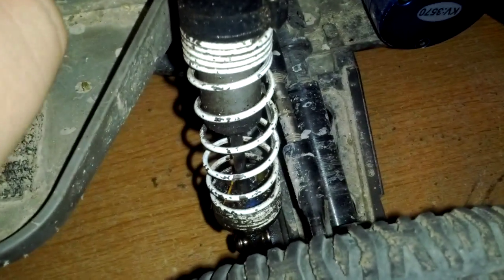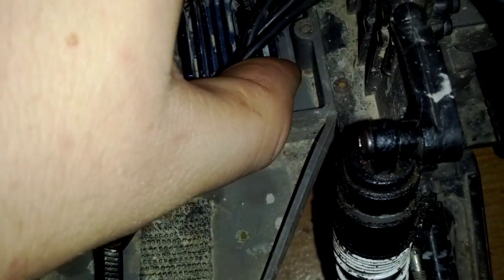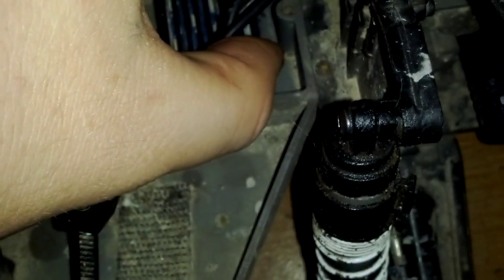I did some looking and nowhere — anywhere — showed how to set up the ESC to do the programming that you can do on it. So what you do is you hold and hit the red button right there, then you turn this on. Now I'm going to try and do this with one hand. You hold it and then you can see the red light down there.